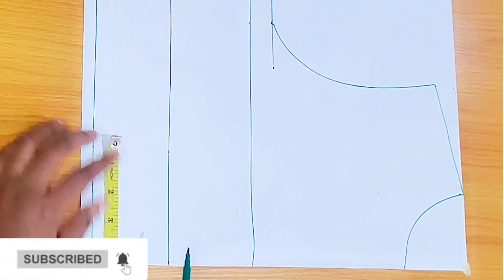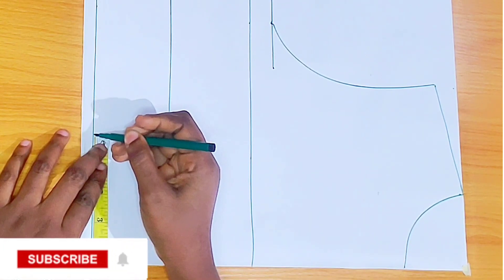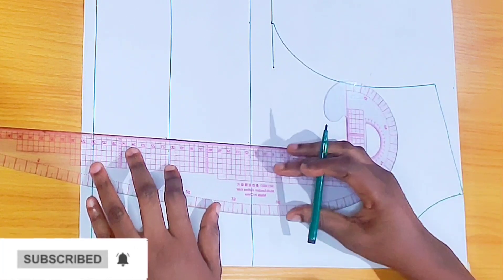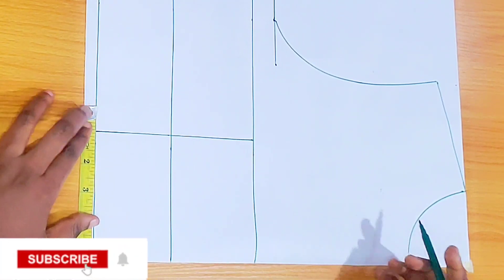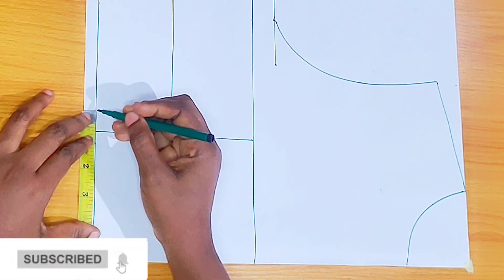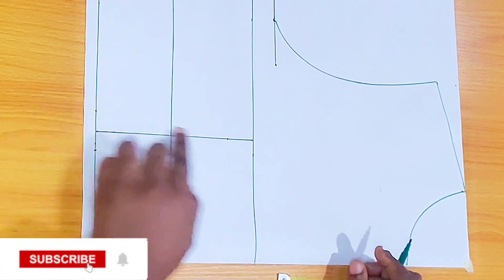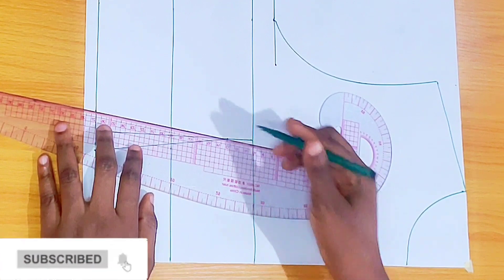Coming over from the waistline, I'm going to be inputting the bust span — half of the bust span measurements — and mark the same thing all the way to the bust point, then connect with a straight line. From the waistline I'm going to be taking 0.75 inches on both sides of that line. From the bust point I came down by one inch, then connect it — so this is our dart.